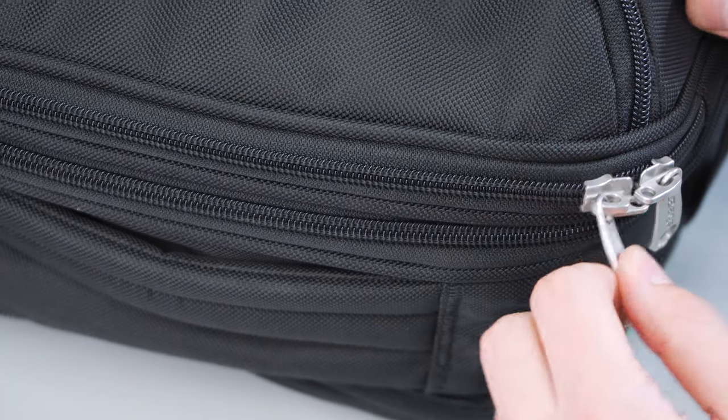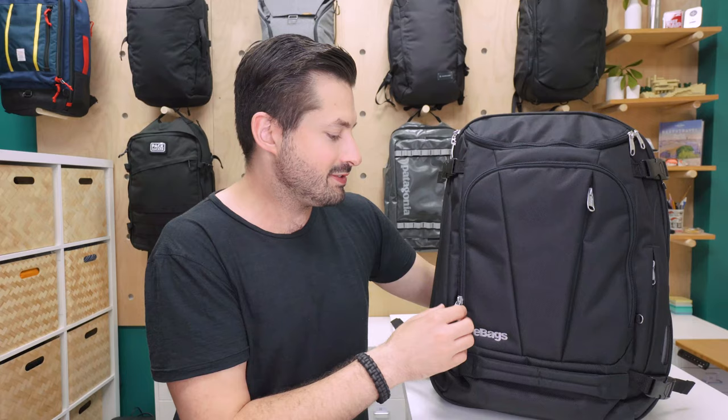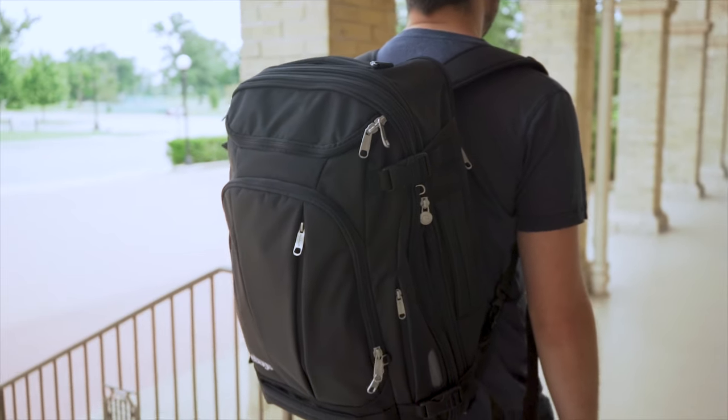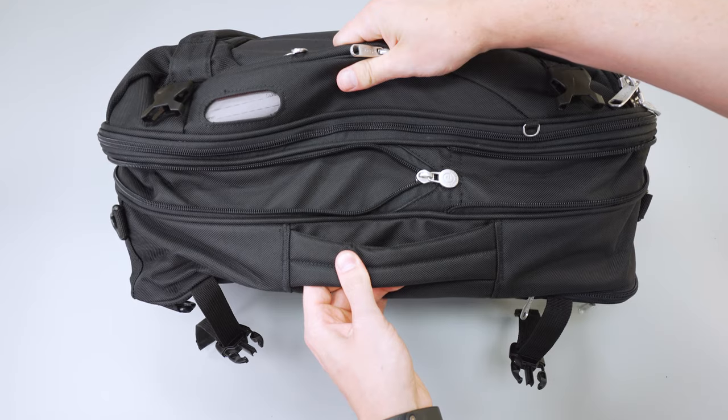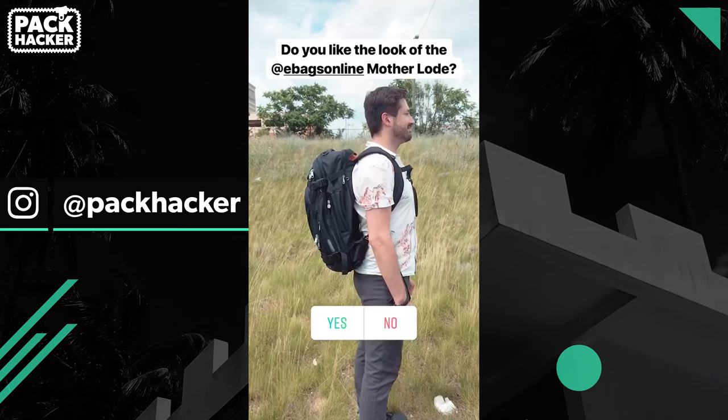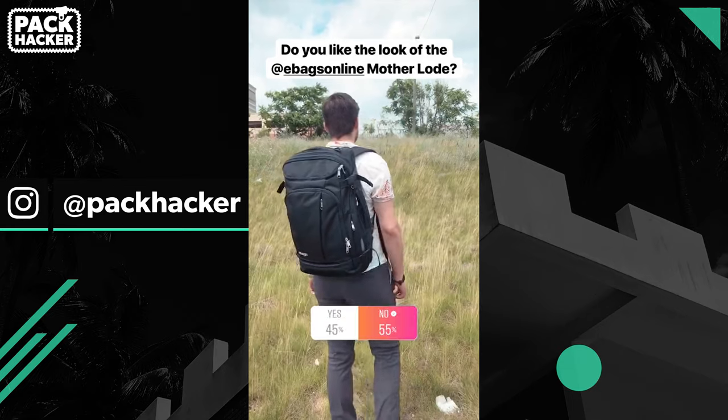There are some big silver zipper pulls on the exterior of this thing as well — a little bit much as far as the look goes in my opinion, and they do jingle around quite a bit, but at least they're easy to spot. Also, the bag can seem a little bit large when fully expanded. We're not the biggest fans of the look of this bag overall. However, beauty is always in the eyes of the beholder, and that's why we polled our Instagram audience over at Pack Hacker to get their thoughts.